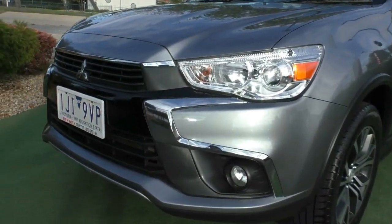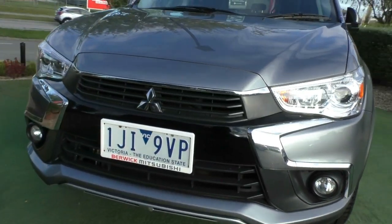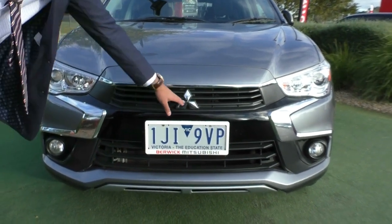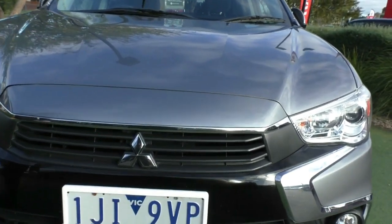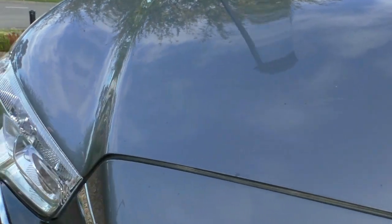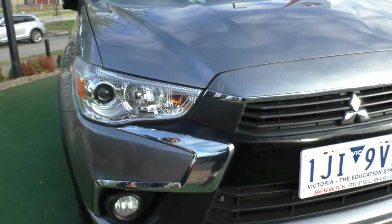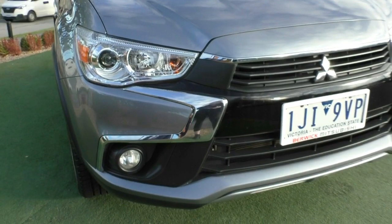The front end, as you can see, the ASX does have a nice pointy shark nose kind of design at the front. It is a beautiful looking front end with the Mitsubishi badging right in the middle. Condition wise, that front end does actually present really well for its age and kilometres. There are a few stone chips along the bonnet which we have touched up for you. You've got nicely shaped headlights there with the projector beam in the middle, and down the bottom here I've also got the fog lights.